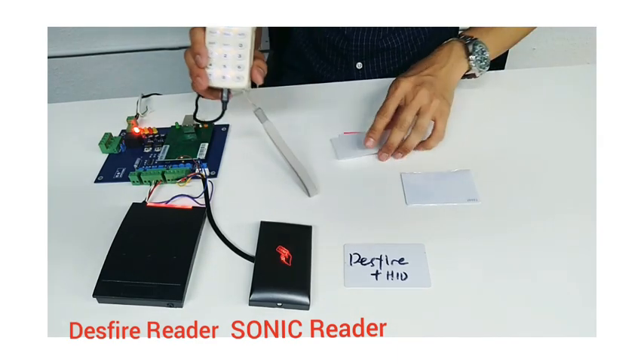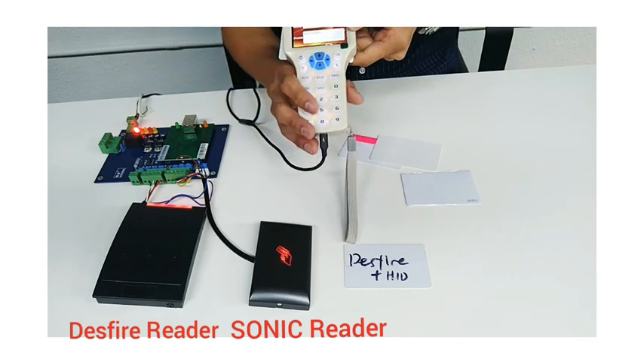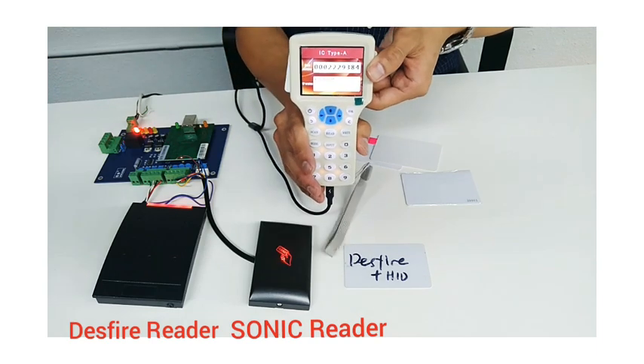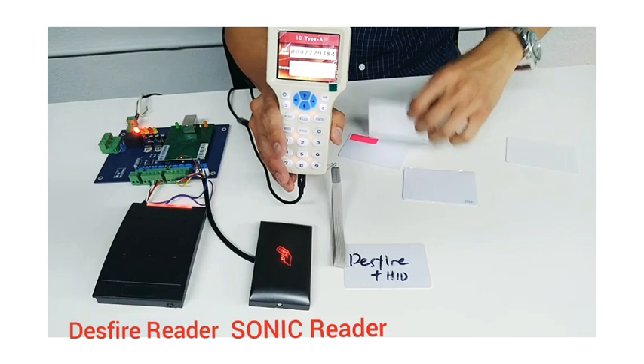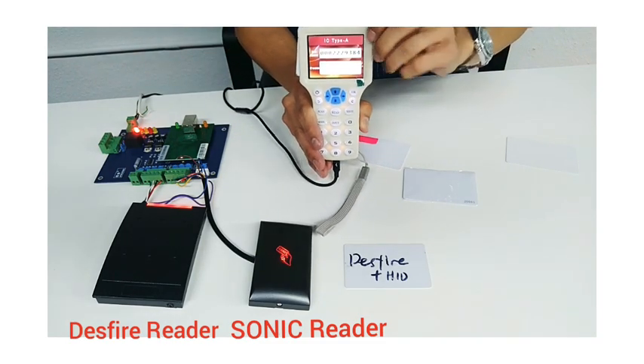I have 3 blank cards with me right now. Let's try to write data into the card. Let's try another card and try to write again.